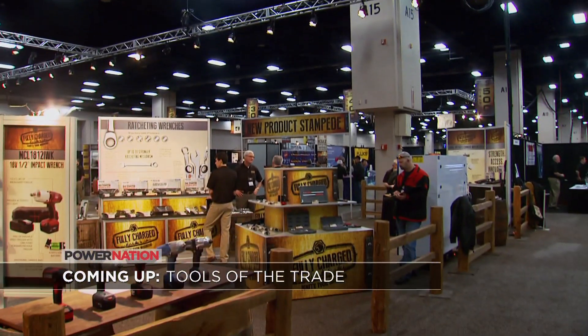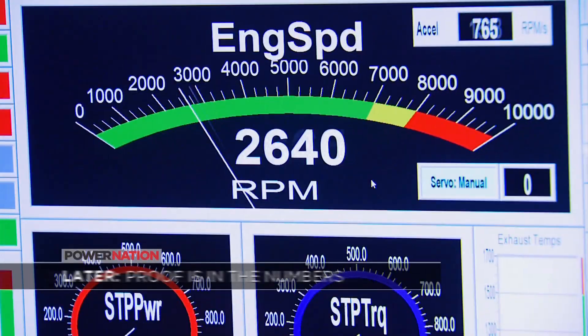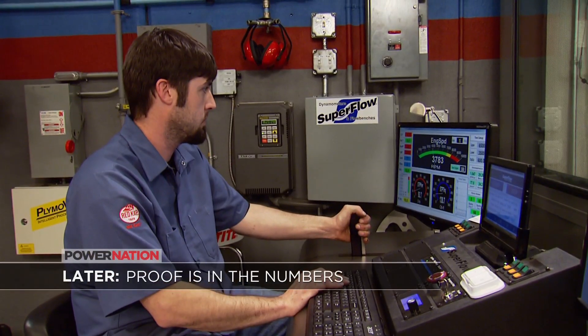Coming up: behind the scenes at this year's Matco Tool Fair, and later we verify the numbers on Ford's new Illuminator.